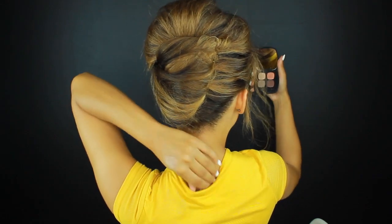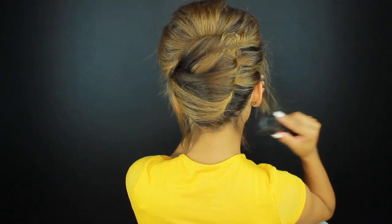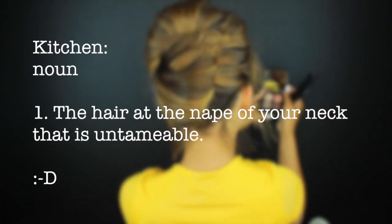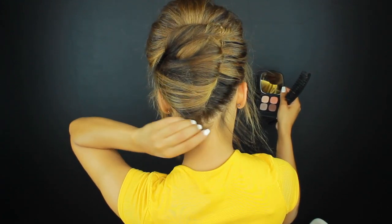This is when I realized that my tag was out. Now it's time to cover that kitchen — if you have one like mine, then you know what I mean. I always say just pull those hairs out. If they don't want to stay up and if it looks better with some little hairs in the back, then just let them out. Stop trying to make your hair be something that it's not.